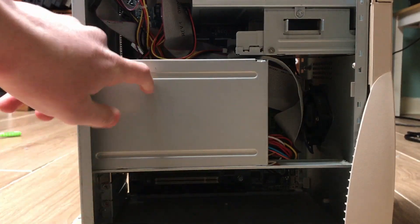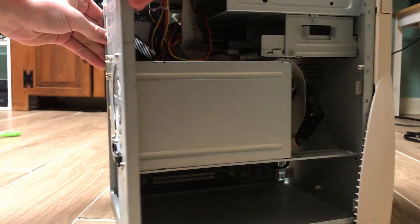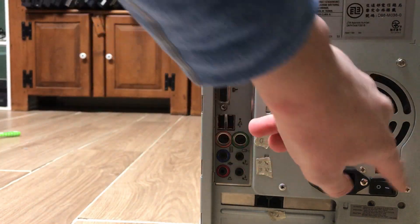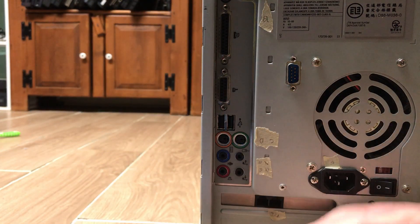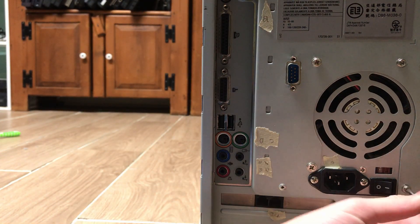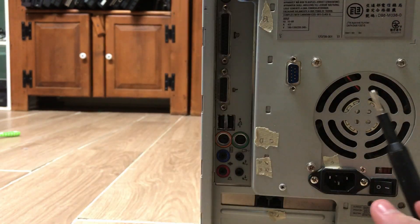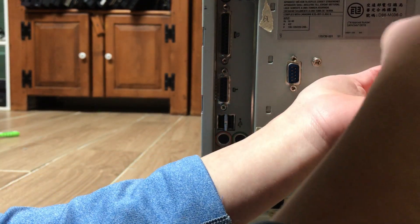The first thing we're really going to need to do here is deal with the power supply — we're going to remove this first. Go around back and remove these four screws. These two are smaller than these two, so make sure to take note of that. They're Phillips. If you find the two smaller screws in a different place, that's the kind of thing I feel like I'd mess up when putting it back together, so take note of that.